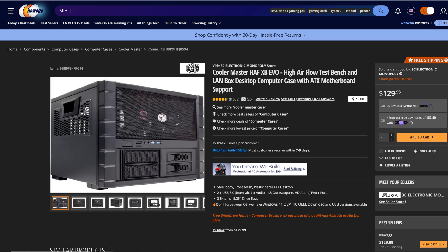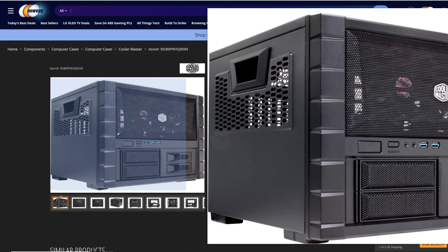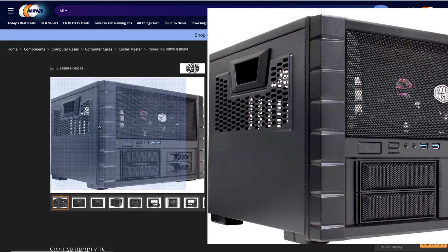For the case, we have the Fractal Master Half XB EVO high airflow case. I have two fans in the front and one 120mm fan in the back, which I believe is pretty indicative of the way most people would be running the system.